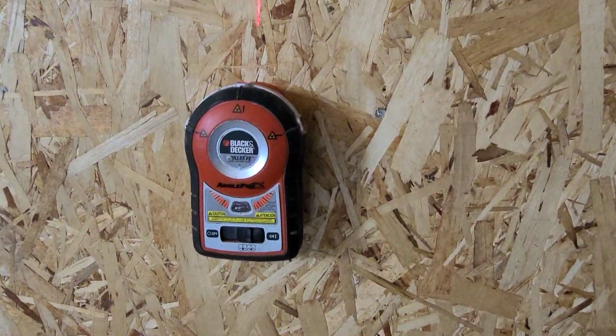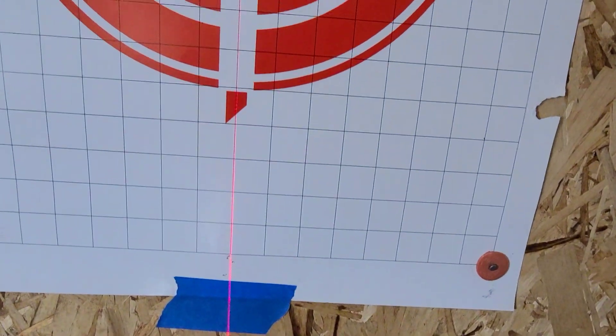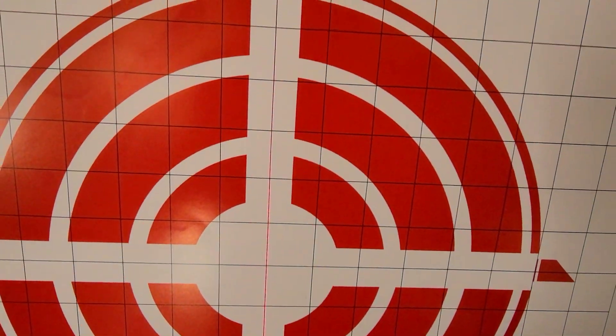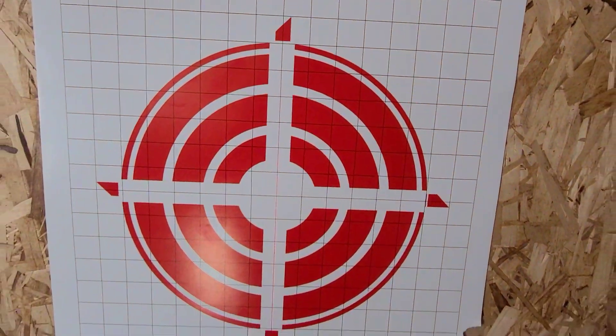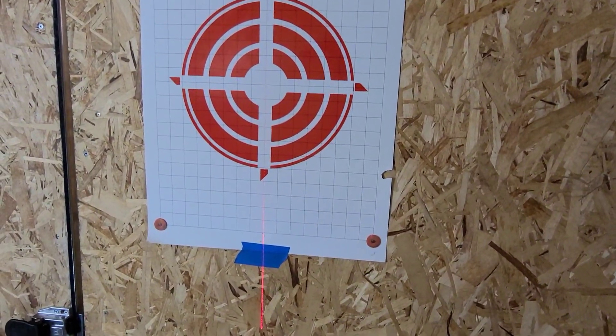With a laser level, or if you don't have one, use a plumb bob and hang it straight down on a white wall behind you. If you don't have a white wall, use a white piece of paper or a target. You're essentially establishing a true reference line with gravity, so that when you align your scope, your scope will track true vertical.